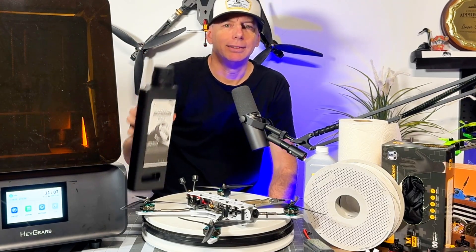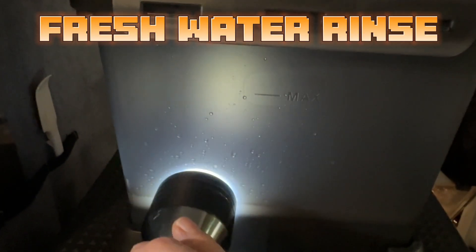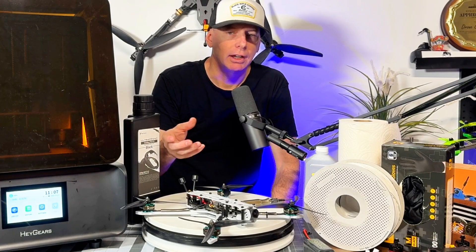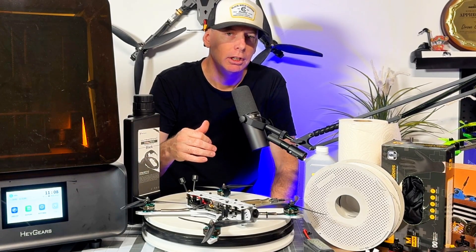The UV cover prevents sunlight from curing the resin prematurely. If you wash off your parts in fresh water and take that container outside, the sun will actually cure any resin residue in the water.